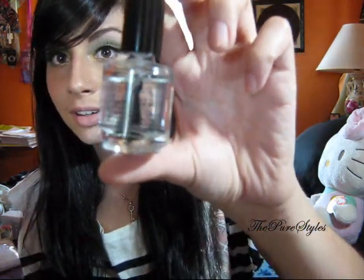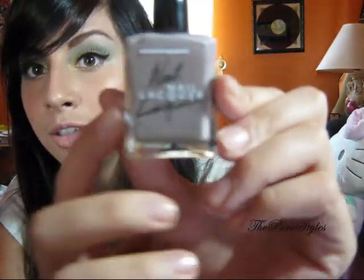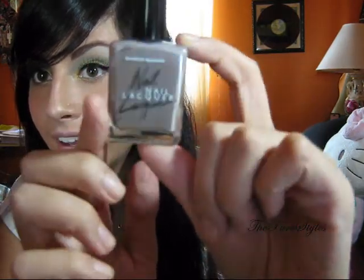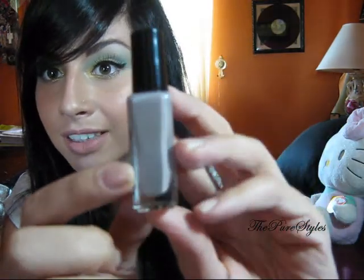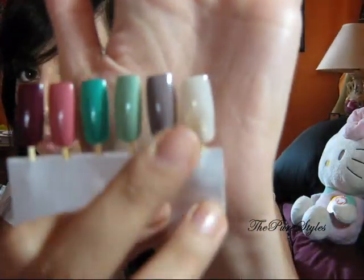I found a new top coat that I love — it's the Seche Vite one. So far I'm loving it; I'll probably do a separate video about that. Next color is called Mousse, and it's a nude brown color. I love their bottles — they look so chic. Here's a swatch of it right there; it's a nice brown nude color.